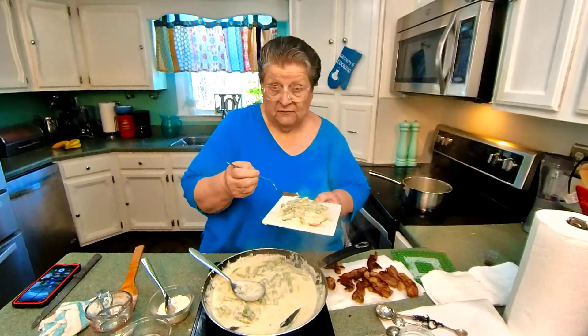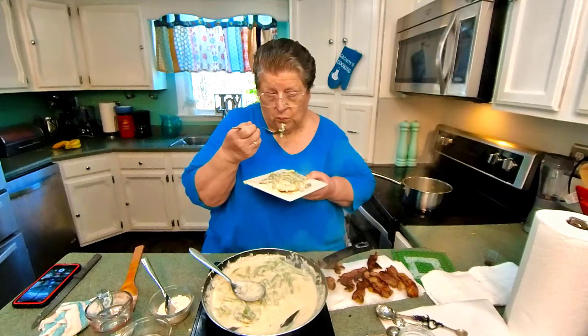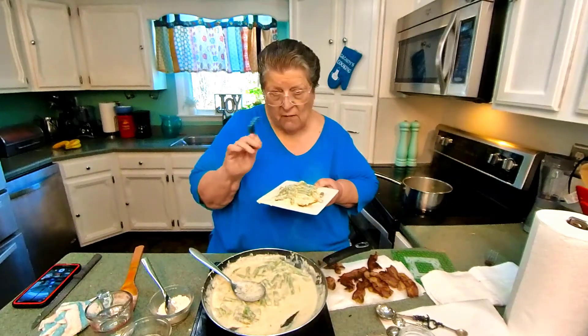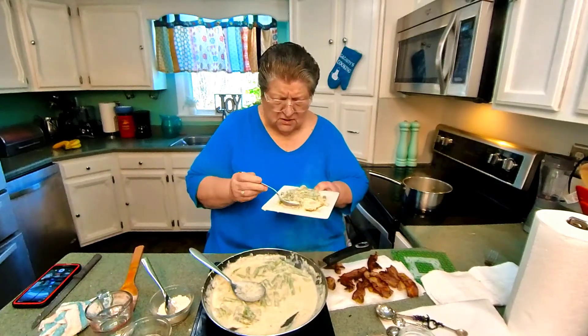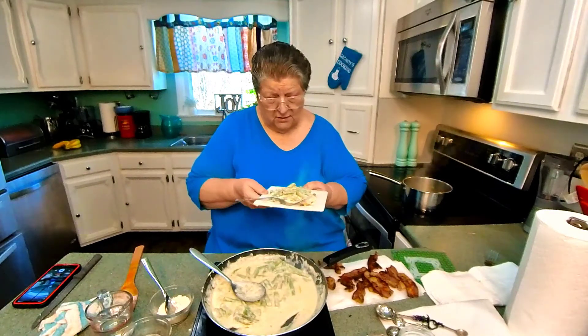It would be enough for me for two or three days. If you love asparagus, you'll love this. Oh, that is just so divine! It's elegant because it's that good.